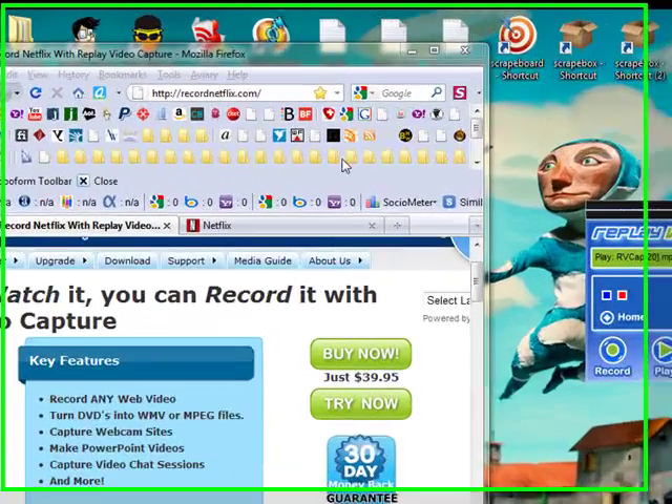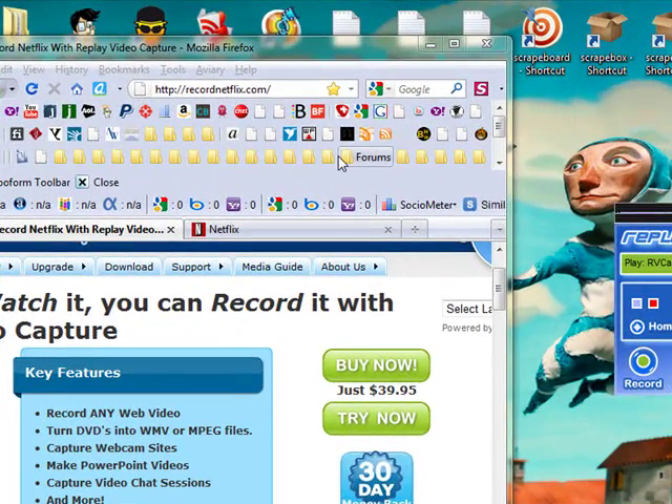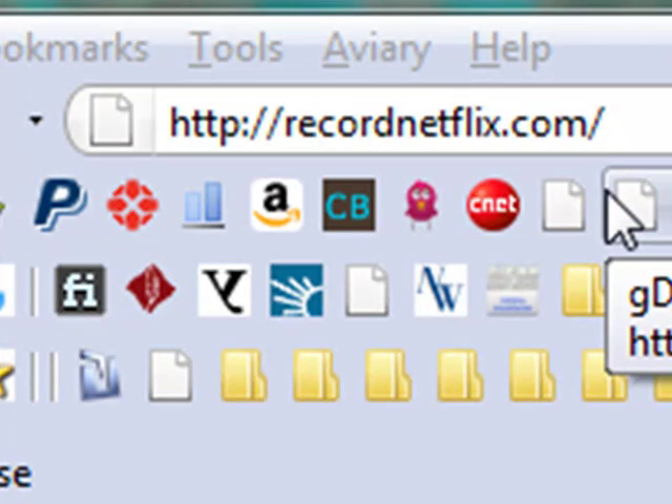Hey guys, I want to show you how quick and easy it is to record video from Netflix. This will work for you on Amazon, this will work for you on Hulu, anything that uses an encrypted stream.